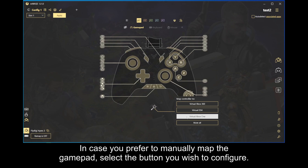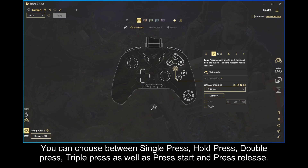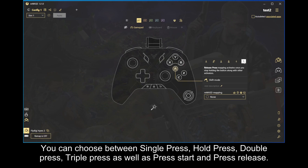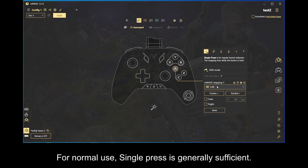In case you prefer to manually map the gamepad, select the button you wish to configure. You can choose between single press, hold press, double press, triple press as well as press start and press release. For normal use, single press is generally sufficient.